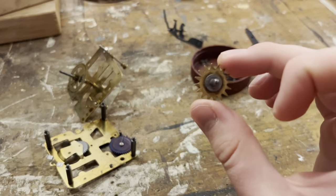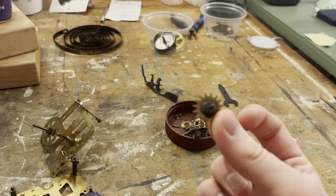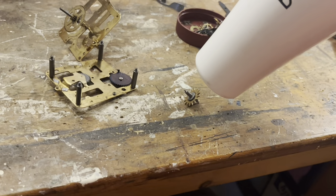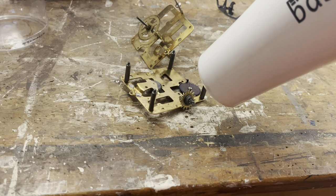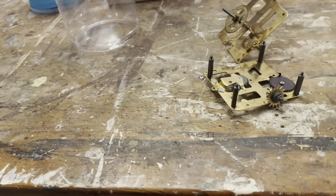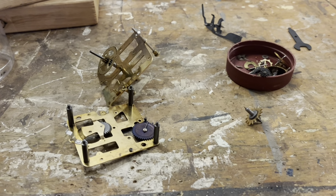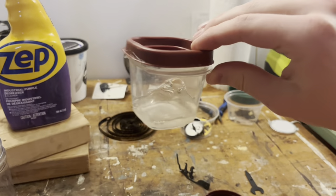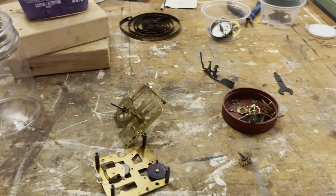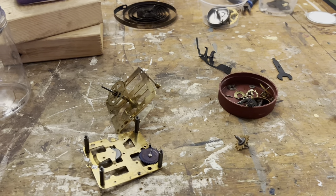The ZEP label also says do not let it dry on whatever you're cleaning — you've got to rinse it off. So I just stick these parts in a small container of water and then give them a blast with the hairdryer. That aspect of my cleaning has not changed.